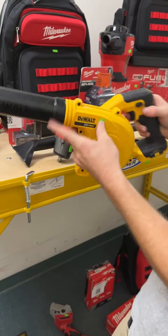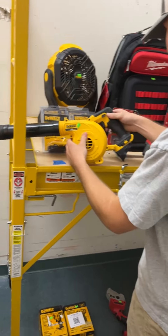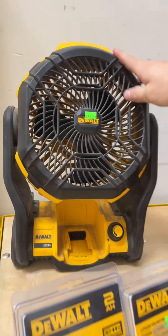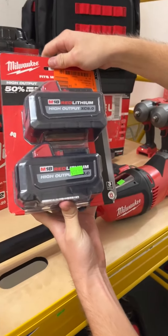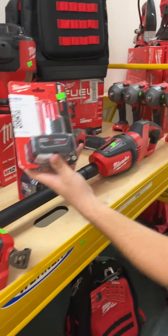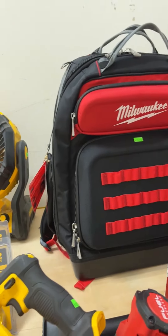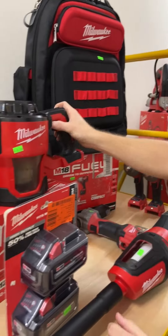Got a DeWalt 20 volt compact job site blower — I'll find the price after the live. We've got some DeWalt fans going for $65 on a 20 volt DeWalt fan. More Milwaukee high output 6 amp batteries — two pack for $170, brand new in the package. M12 6 amp going for $70 in the package. Milwaukee Packout-compatible backpack for $75 — ultimate job site backpack. Milwaukee M18 compact vacuum going for $70.